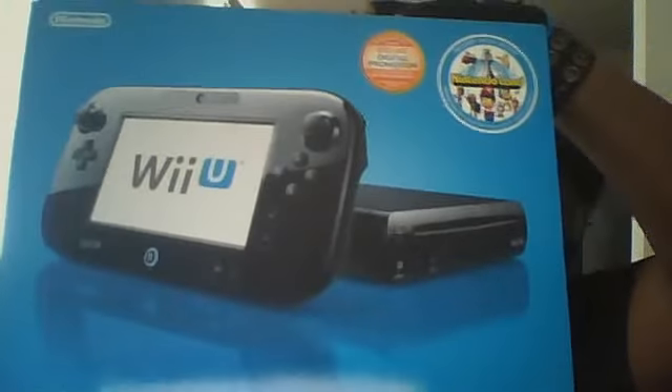Ladies and gentlemen of YouTube land, I did it! Your eyes are not deceiving you, ladies and gentlemen — I finally got my first Nintendo Wii U!